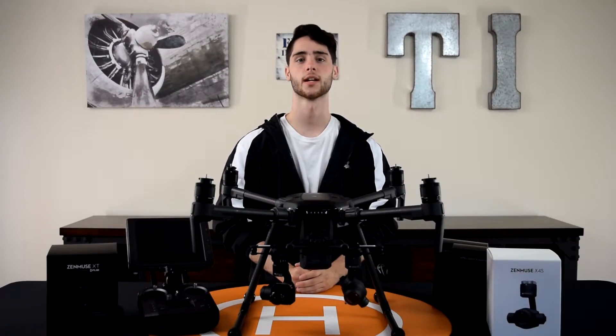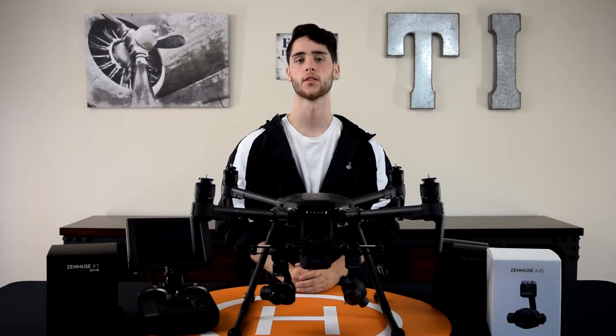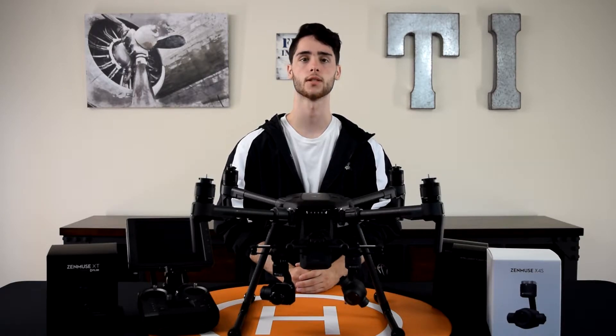What's up guys, this is Mike from Terrestrial Imaging and in this video I'm going to share with you the three things that you need to know when using dual payloads with the Matrice 210.